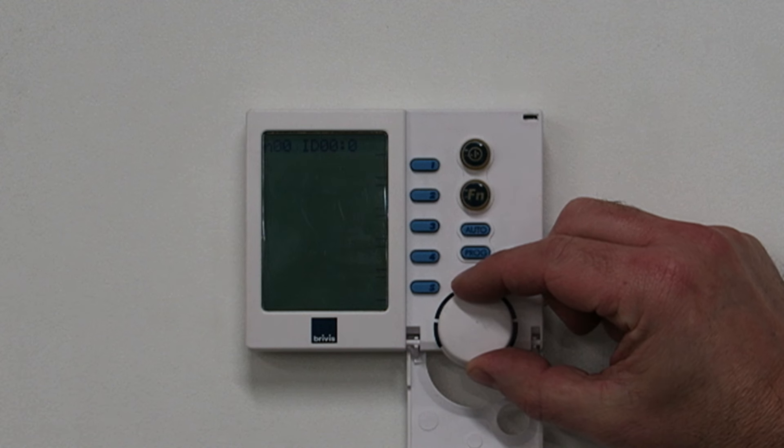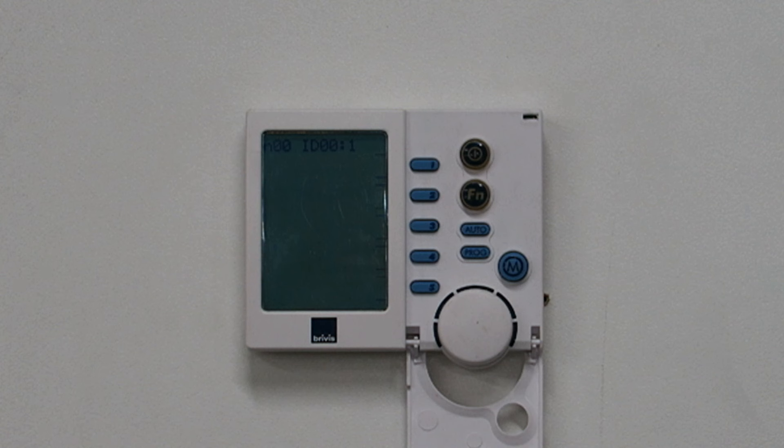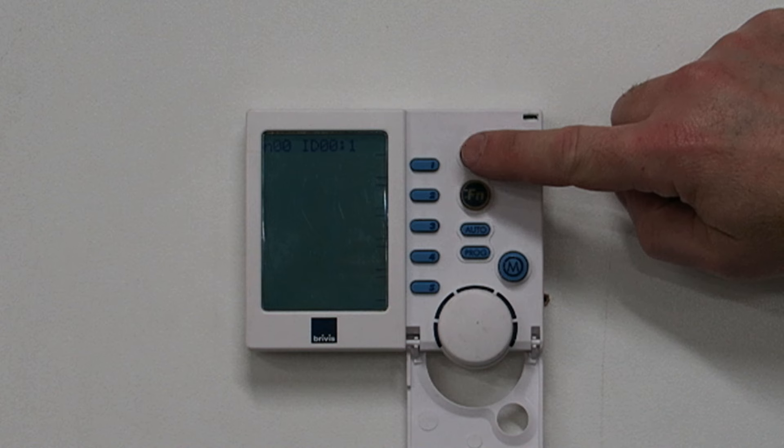Now you need to turn the dial until the last number is one. Once this is done, turn the control off using the on/off button and then turn it back on again.